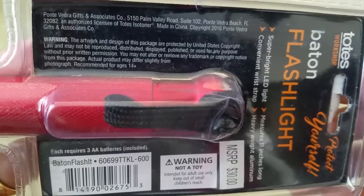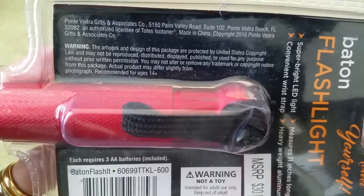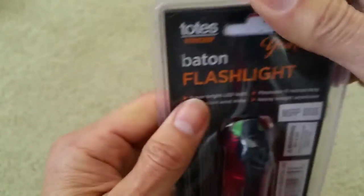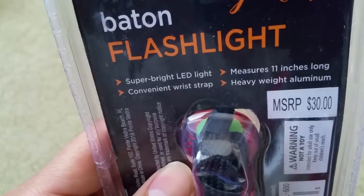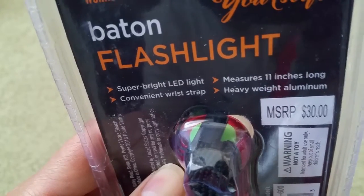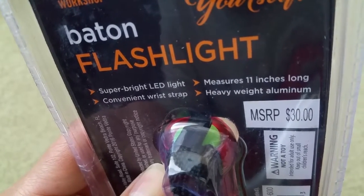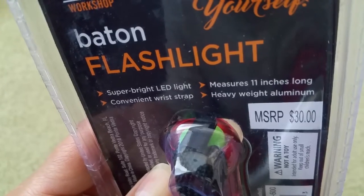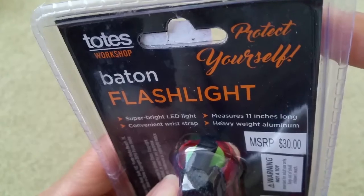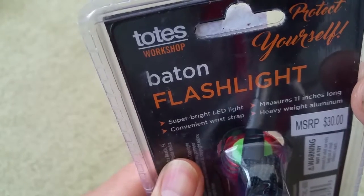Ross says compared to $8 — I don't think you can get this for $8 at any store, retail price wise. Anyway, this one has a super bright LED light, a convenient wrist strap, measures 11 inches long, heavy weight aluminum. It says 'protect yourself.' It's made by Tote's Workshop.